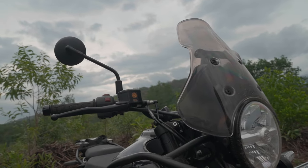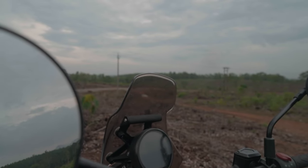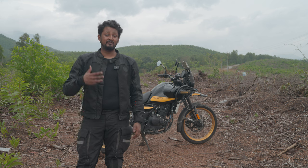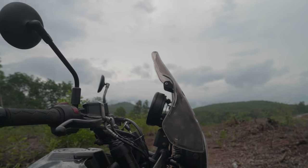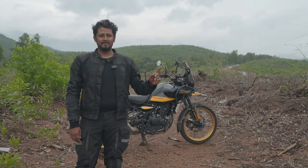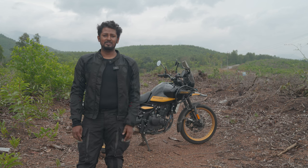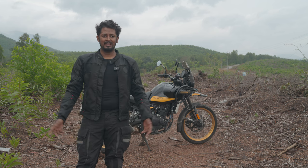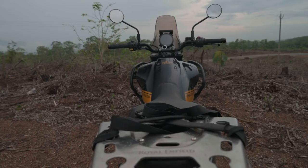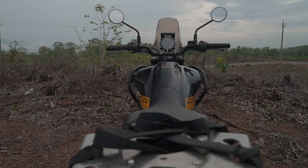They call it a rally windshield, but people who actually go for rally usually don't install this taller windshield — they go for shorter ones. Royal Enfield knows that if they sold the shorter one as an accessory, nobody would buy it, so they decided to sell the taller one and call it a rally windshield. We had to get it for stopping wind buffeting. It helps to an extent but I'm 5'11" so it doesn't stop the wind completely — still better than the shorter stock one.